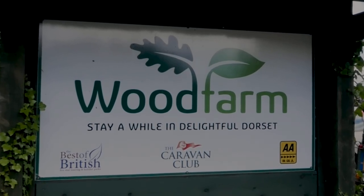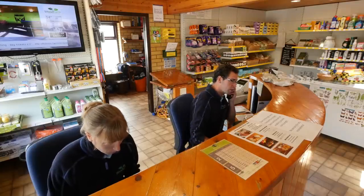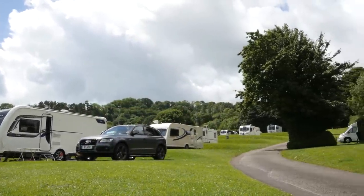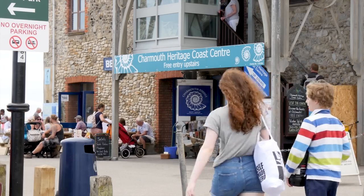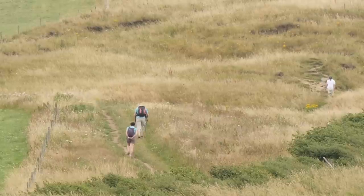Stay a while in delightful Dorset — and when you turn the corner and have scenes like this to greet you, it's hard to refuse. Wood Farm Camping and Caravan Park is set in the stunning rolling hills of the Char Valley in Dorset, just three-quarters of a mile from the Jurassic Coast and a short drive from the towns of Dorchester and Axminster. As a family they've been here for 45 years, and one of the main reasons people come to stay is their proximity to the Jurassic Coast — about three-quarters of a mile to Charmouth Beach, with the Heritage Coast Centre right at the beach offering lots of information about how to go fossiling. They're right on the South West Coast path too, attracting many walkers.